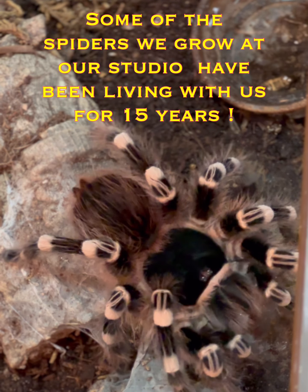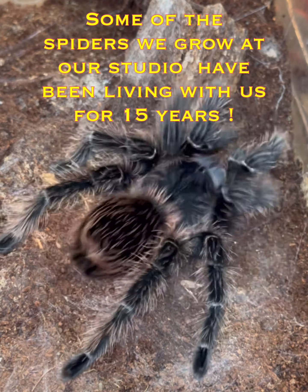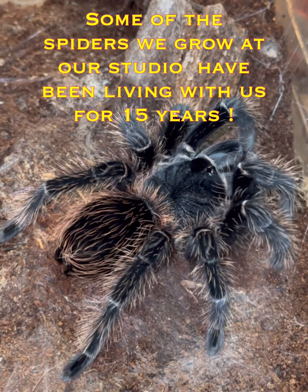From a single spider, when we raise them, we can get up to 100 skins in their entire lifetime if they're a female. If they're a male, it's substantially less.